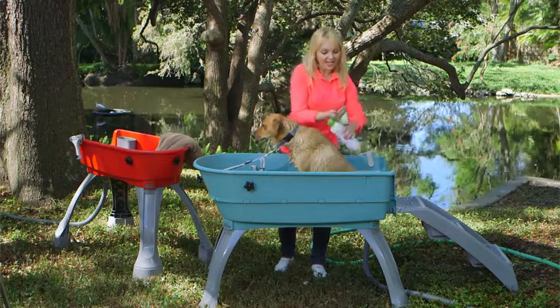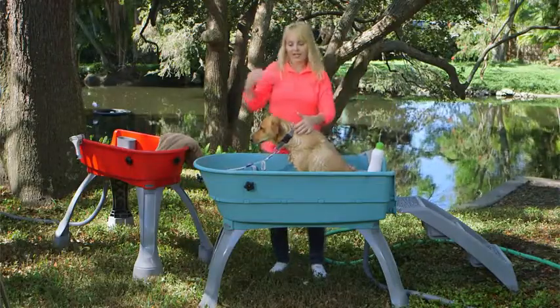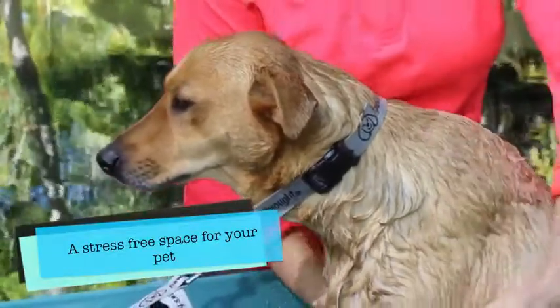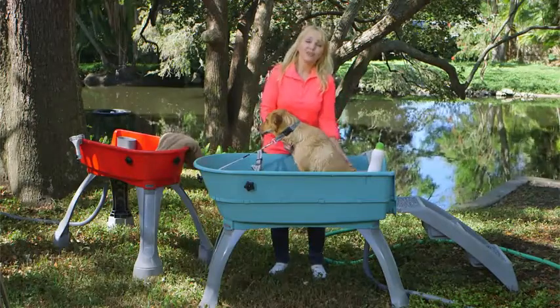I can put shampoo or conditioner in the included shampoo caddy, and I've got both hands free. The dog is comfortable and the sound is not amplified by those walls in a bathroom or a utility tub — because remember, your bathtub and utility tubs are made for laundry and humans, not for dogs.